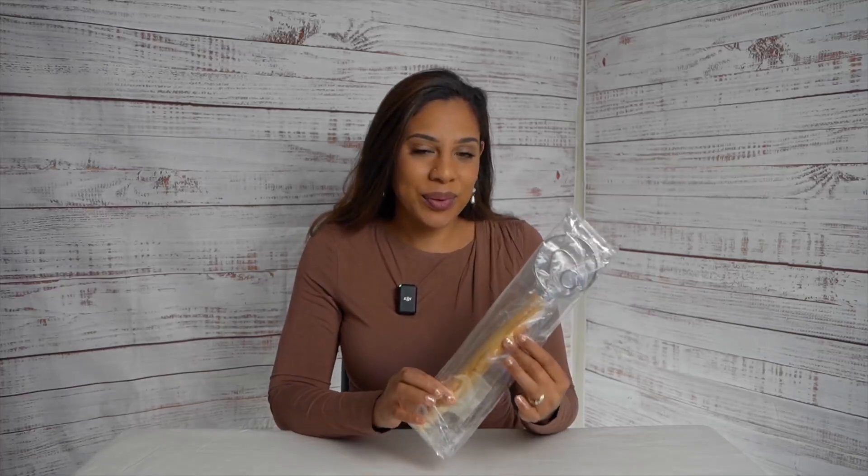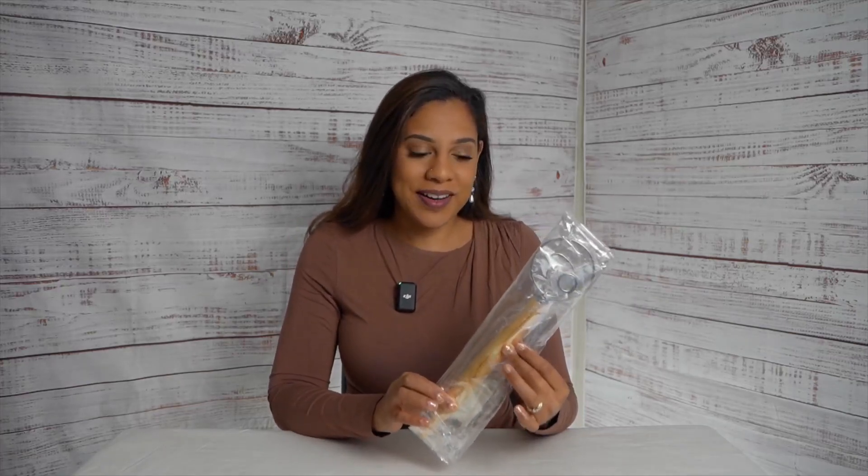Hey guys, it's Femi. Today we're going to be reviewing this new product that I got from Amazon. This is a dough whisk and I'm super excited because I've been needing one of these for a while and I stumbled into this brand. It was affordable, it had great reviews, and it's finally here.